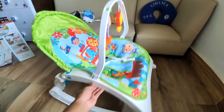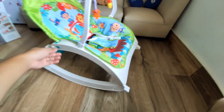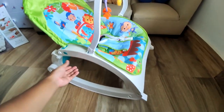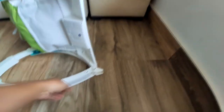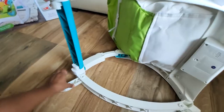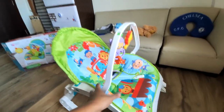The build quality is good. This is a rocker plus — it can also be used as a chair. You can take out the feet like this, and now it's a chair.